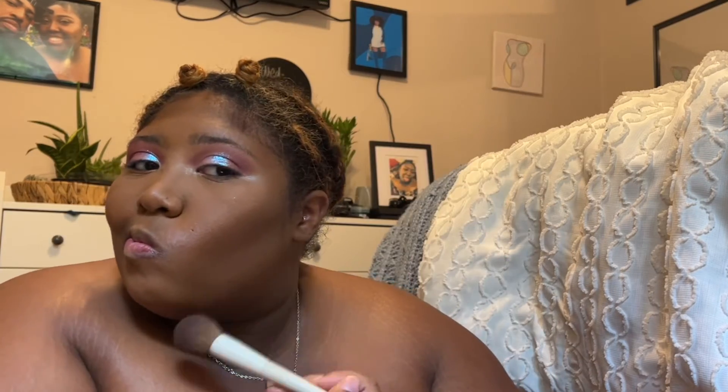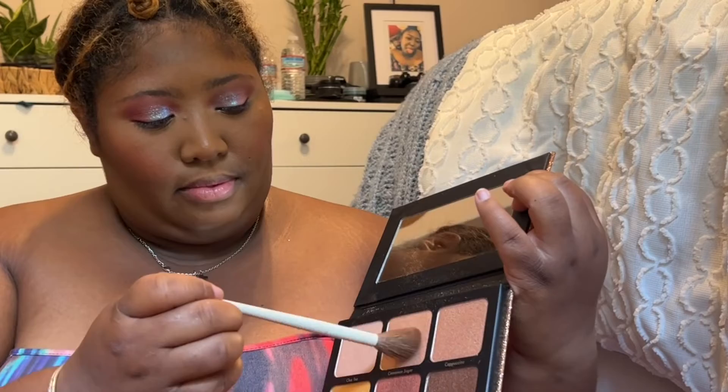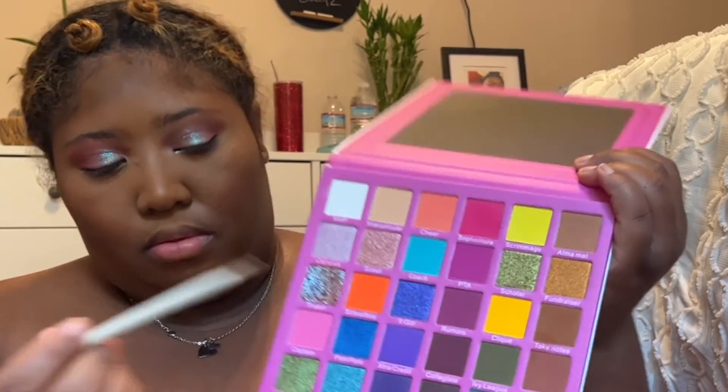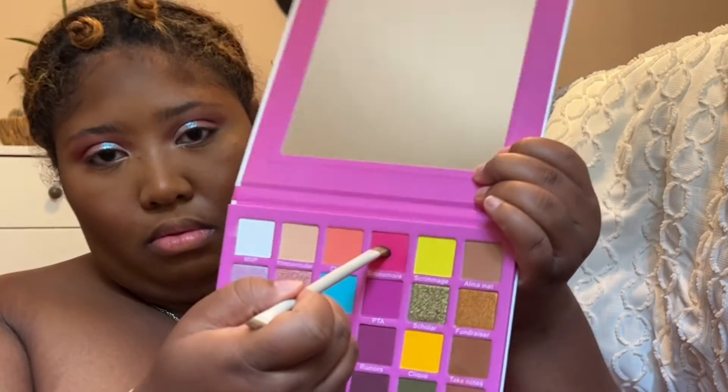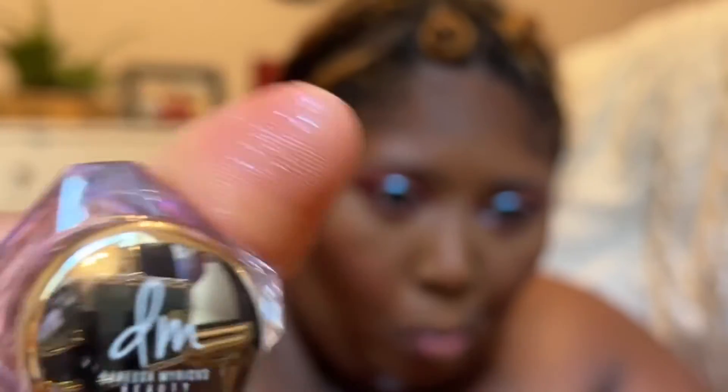Going into my Juvia's Place bronzer palette in the color Tan, I'm taking the second shade and putting that on my cheekbones and jawline. Then taking my Juvia's Place blush palette in volume one, I'm placing the second shade on my cheeks and blending it out. Now taking my Light Worker palette from Danessa Myricks and placing that on the highlights of my cheeks.